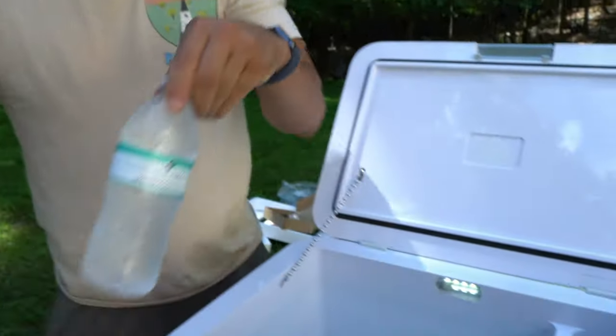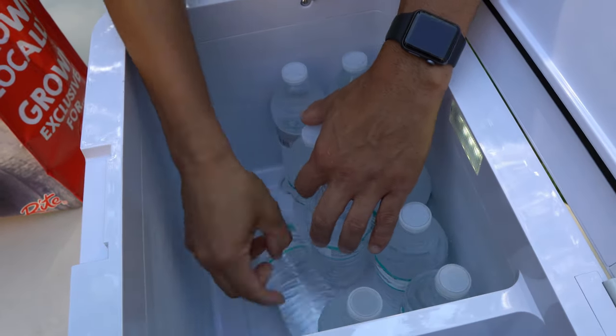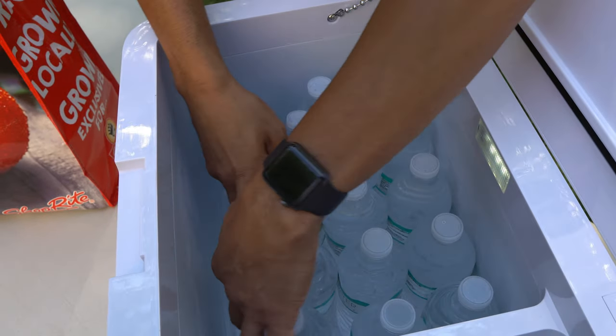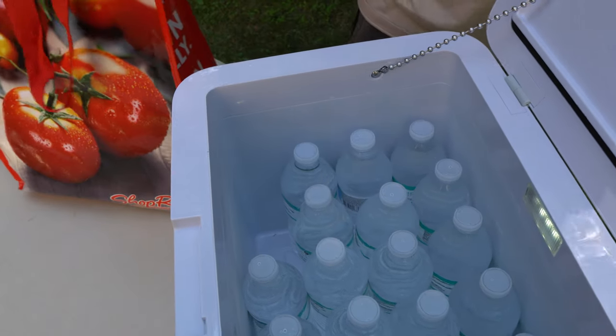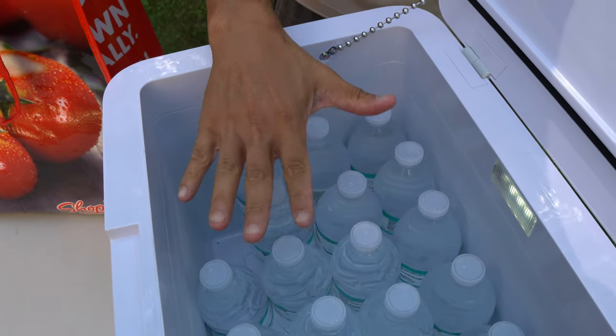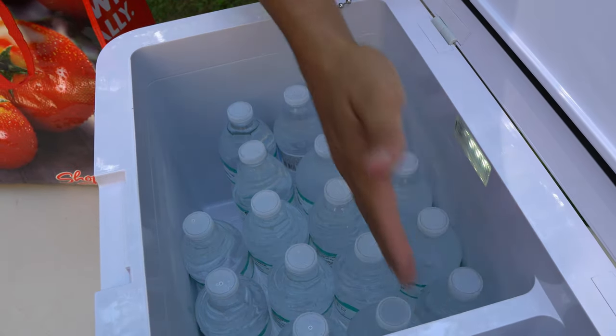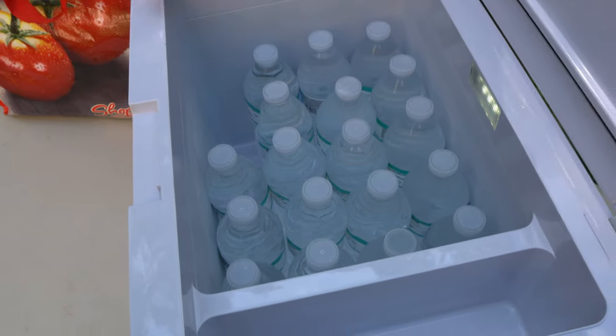Let's start filling this thing up. So we counted one, two, three... this one's leaking a little. We ran out of water but we fit 18, 19, 20 bottles easily standing upright, and you could probably fit more lying on top. So at least 20 bottles of 16.9-ounce water fit with no problem.